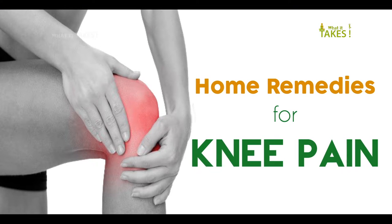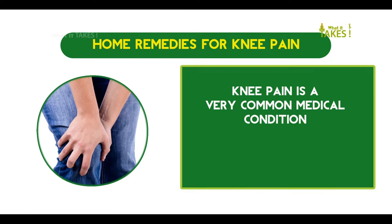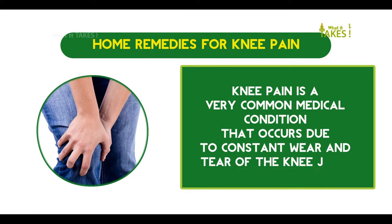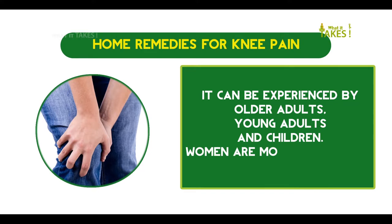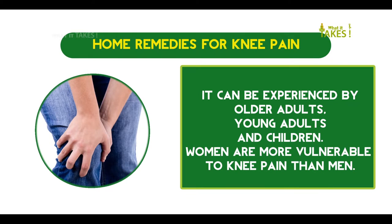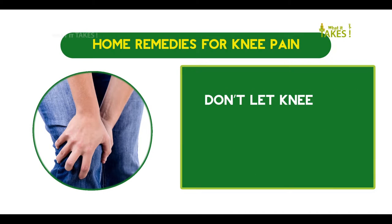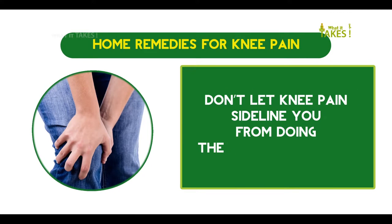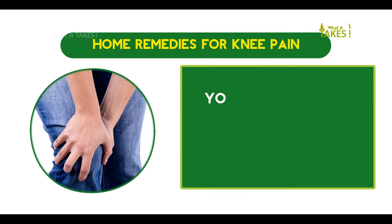Knee pain is a very common medical condition that occurs due to constant wear and tear of the knee joint. It can be experienced by older adults, young adults, and children. Women are more vulnerable to knee pain than men. Don't let knee pain sideline you from doing the things you enjoy — you can take care of your knee pain with some simple and easy home remedies.